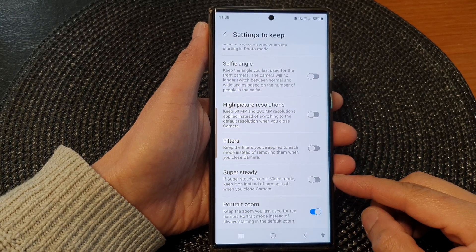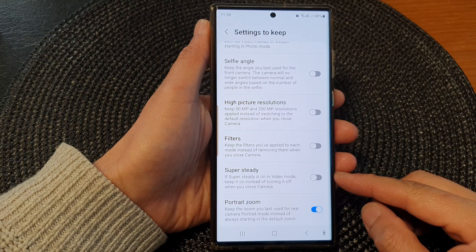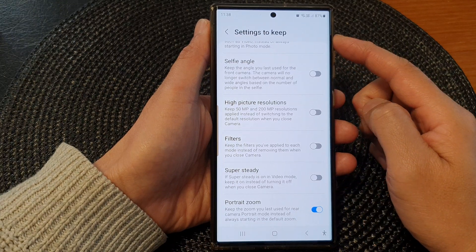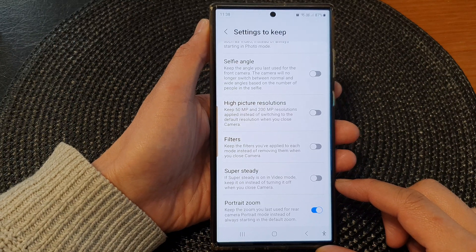Hey guys, in this video we're going to take a look at how you can enable or disable the Super Steady camera setting on the Samsung Galaxy S23 series.